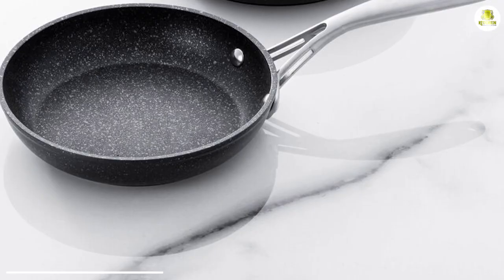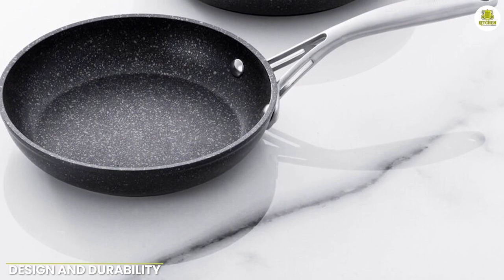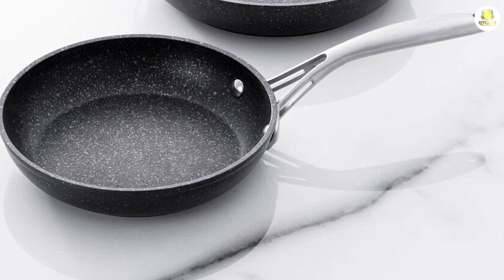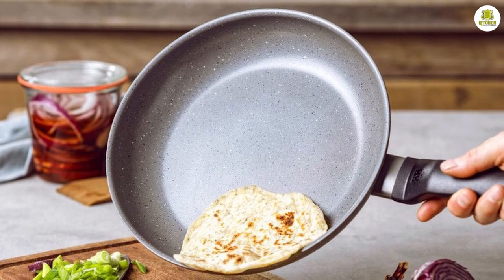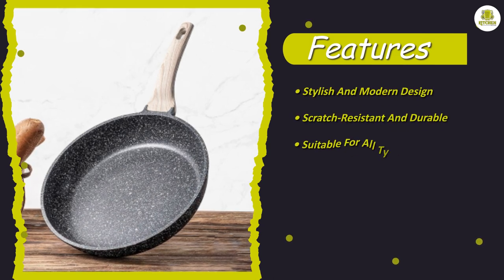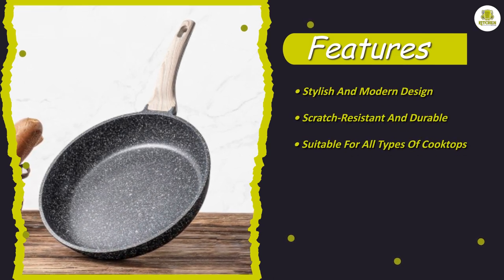Design and durability: the first thing that caught our attention when testing the granite frying pan was its unique design. The pan's granite-like surface looks and feels like real granite, which gives it a stylish and modern appearance that is sure to impress your guests.